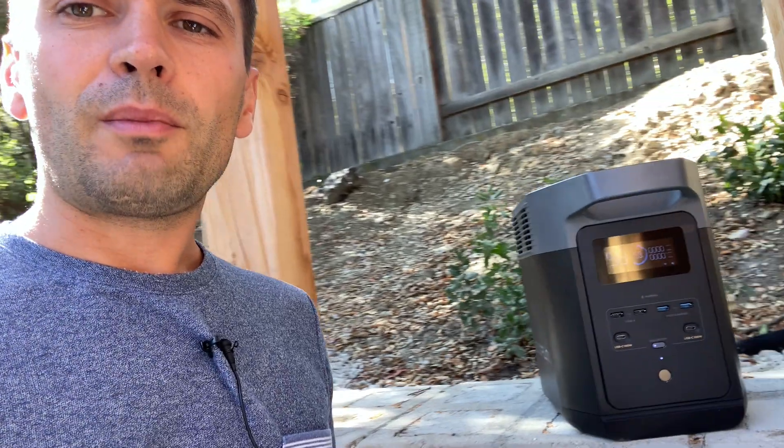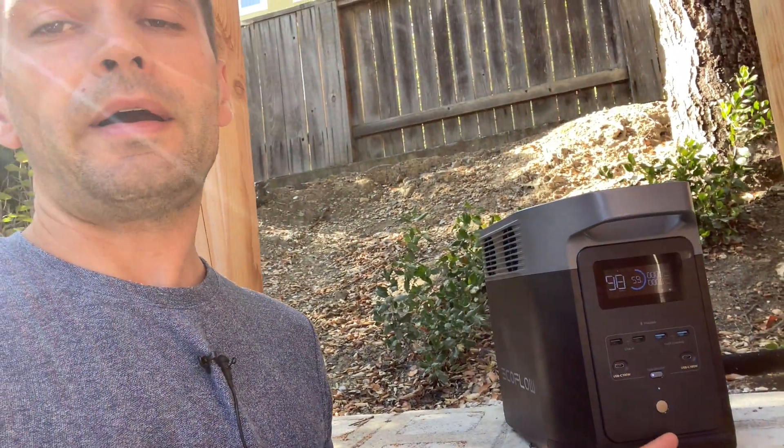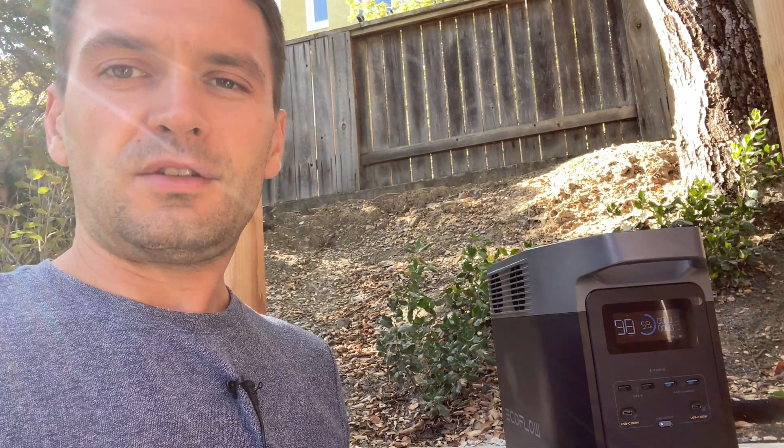Alright guys, I've covered all the information about this power station. I hope you enjoyed this review. Thank you for watching and see you later.